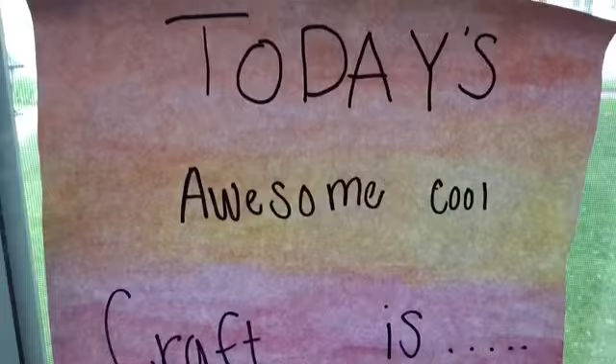Hey LutherCraft campers, it's me, Crafty Carla, your arts and crafts coordinator for the summer! Are you ready to do some crafts? Stay tuned to this video to watch a super awesome craft with me. It's exactly what you think it is — it's a rock that holds pictures. It's pretty awesome!